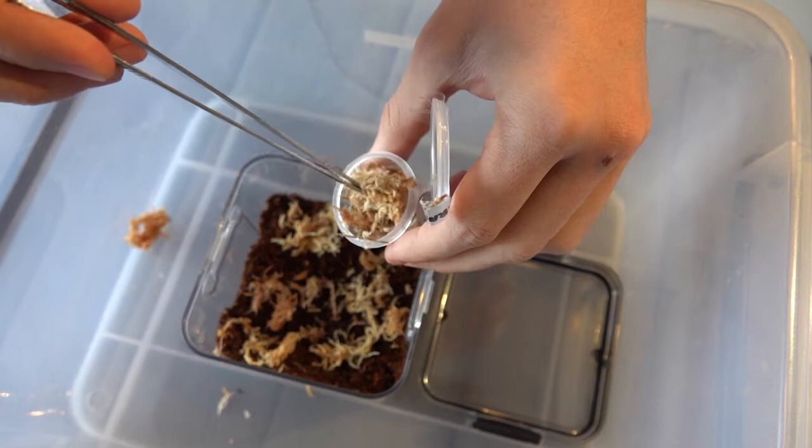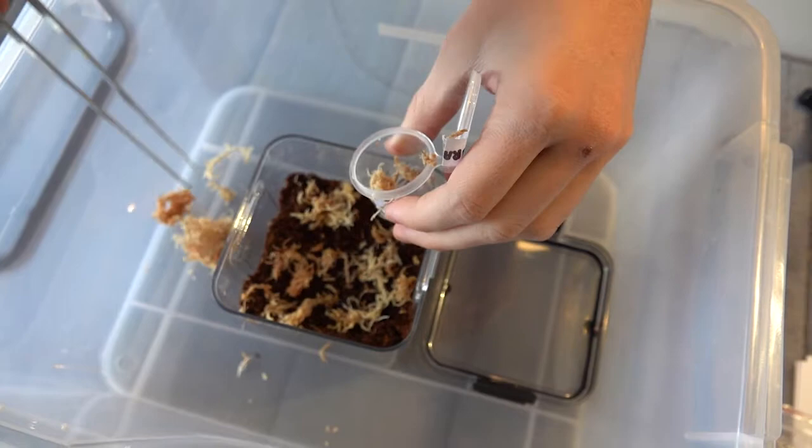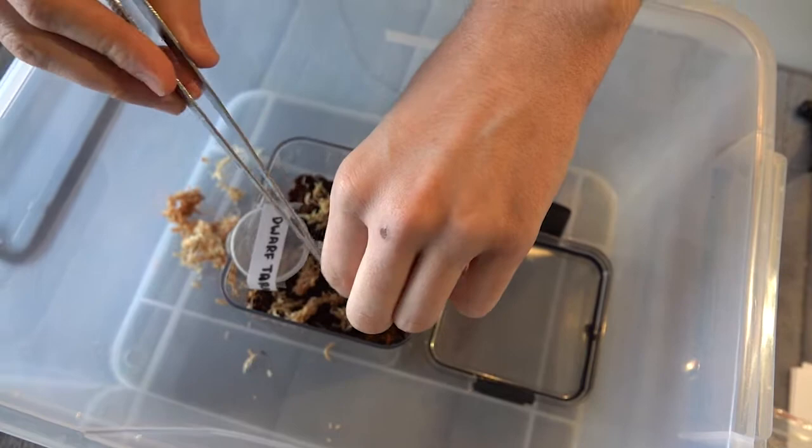Place the container in a larger tub and have a catch cup ready to contain him in the event of an escape. Locate where the spider is and gently remove the excess moss around it, taking care not to injure it. Then tilt the container so that the spider can run out into its new house. I just need to give the container a little tap. Then quickly close the lid to prevent an escape.